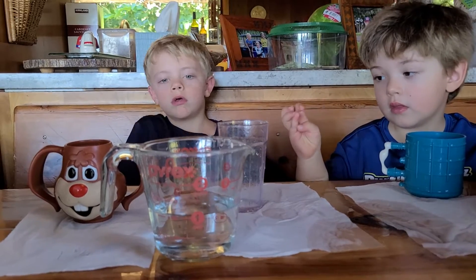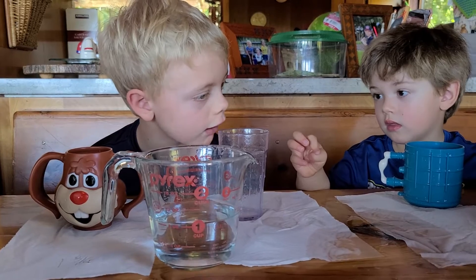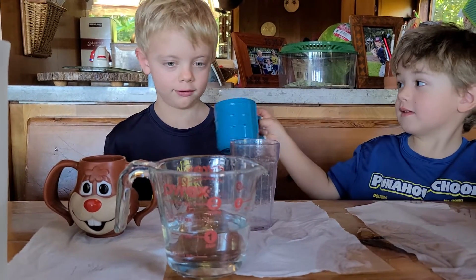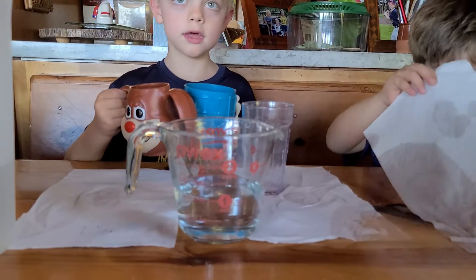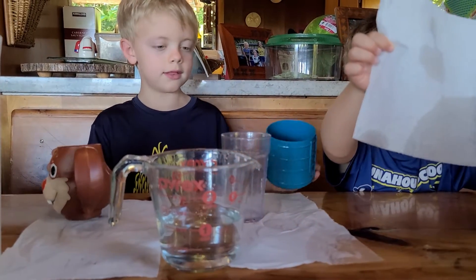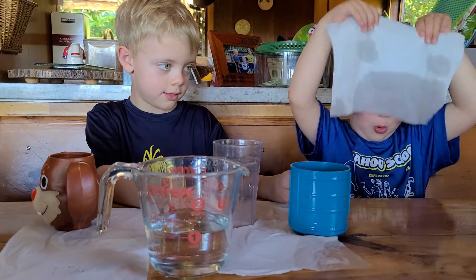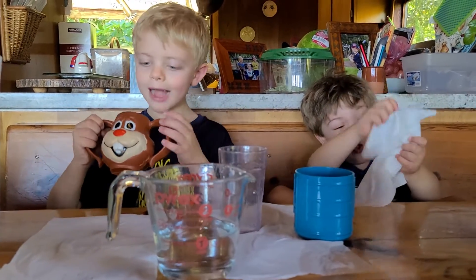So which one holds the most? I should have asked you guys to guess at the beginning of this, but I didn't. That's number two. The bun bun held a little bit more than the blue cup, right? And then the clear cup held the least, right? Yeah. Because it was the skinnier. I'm doing mine like this — and then we do that. All right. Say bye-bye. Bye.